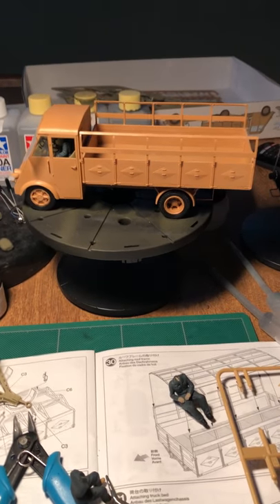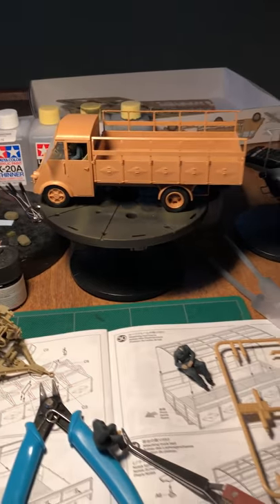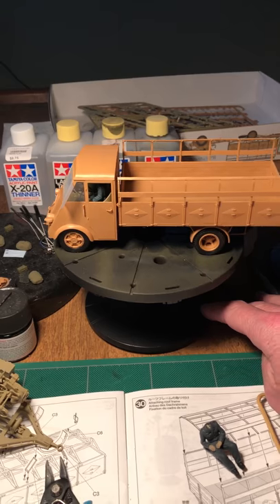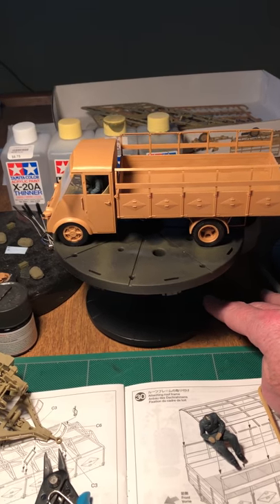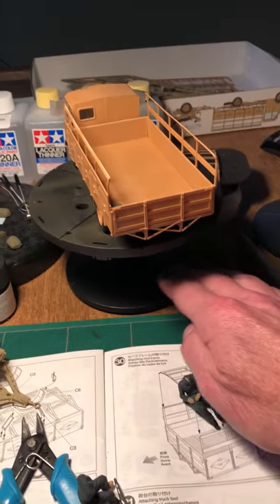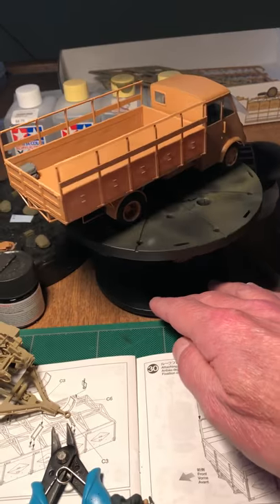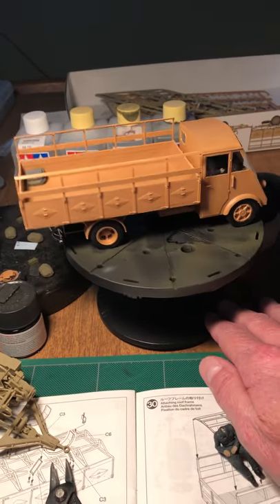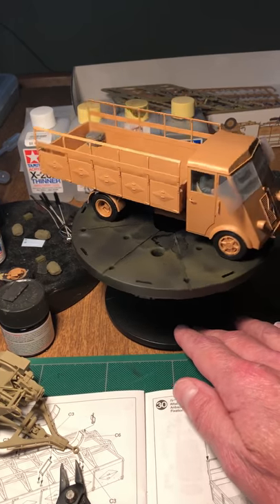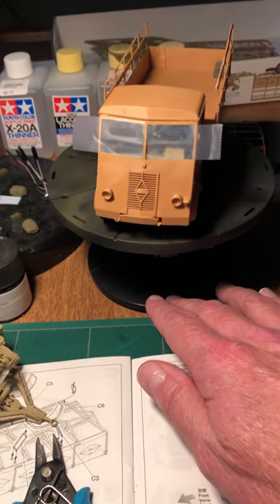Hey guys, Biff Steele here. I just got a brand new iPhone — the screen is like twice as large as my old one, so this is the first video I was gonna shoot. Anyway, I'm still working on the Tamiya 2.5 ton AHN truck with the 3.7 centimeter flat gun. The truck is all built for the most part, about 90 to 95 percent — still have to put on small parts like the headlights.